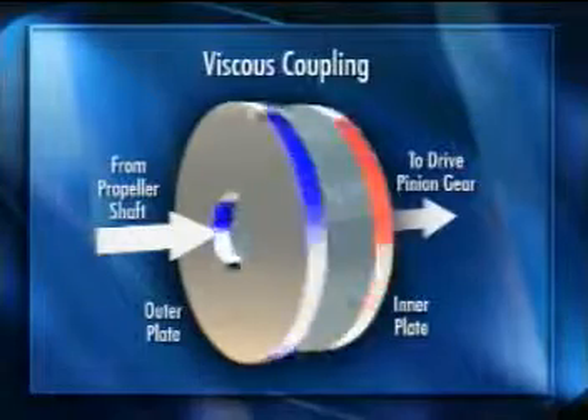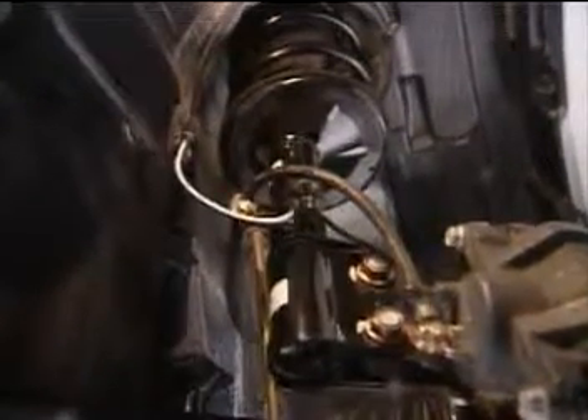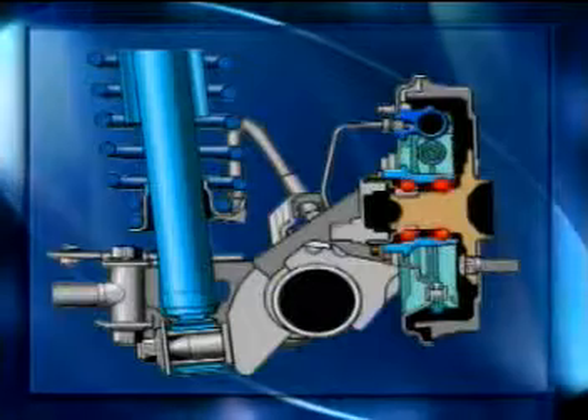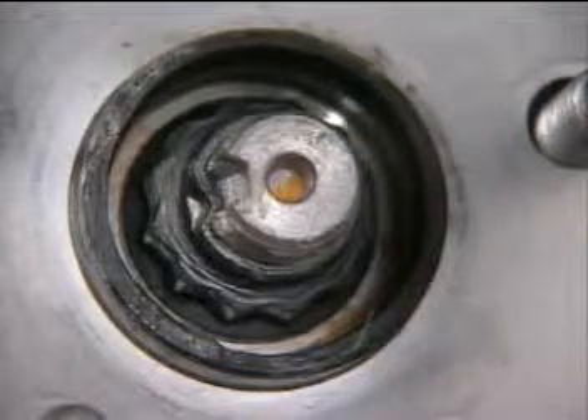This unit is non-serviceable and can only be replaced. Both the Corolla and the Matrix use independent McPherson struts for the front suspension with a low-pressure nitrogen gas seal shock with a multi-leaf linear control valve. All four axles use double-row angular ball bearings for low rolling resistance. 12-point lock nuts are used on all front axles and on the four-wheel drive rear axles — this nut is not reusable.